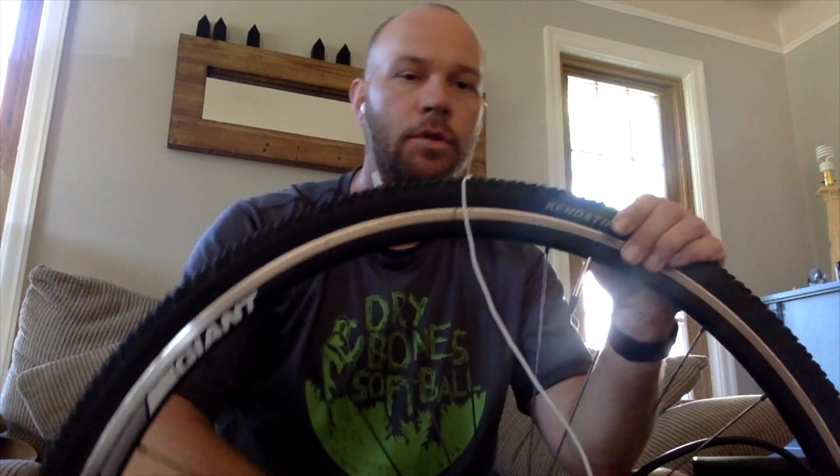Just like that — new tube, no holes, except for the one connected to a valve that's supposed to open and close. Good things. Later today I'm gonna do a little ride through Elm Creek.